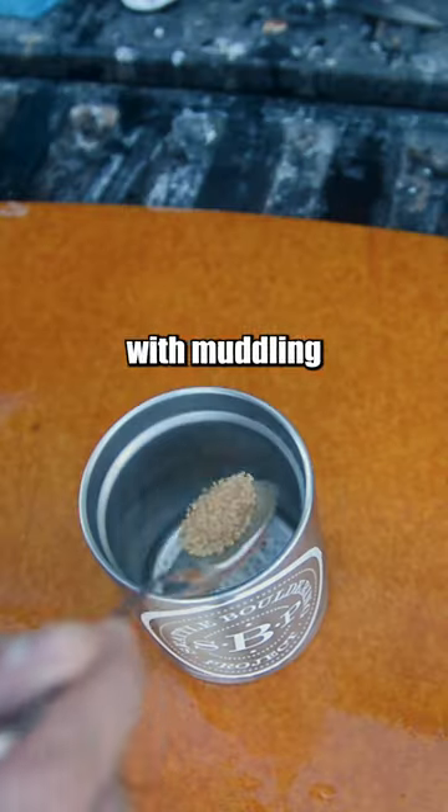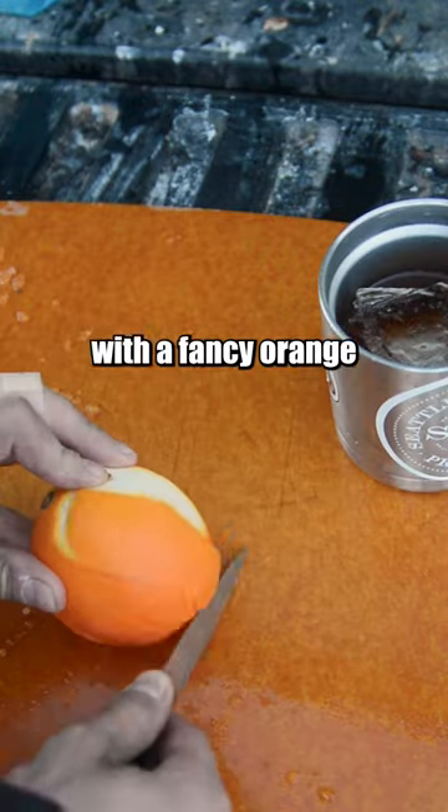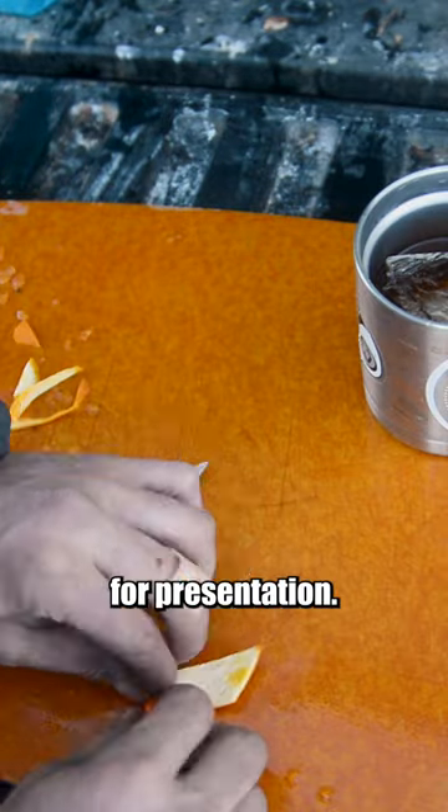After the ice is ready, I muddled the sugar and bitters into a puddle. Then I added the whiskey, the ice, and stirred. I garnished with a fancy orange peel, cut and rolled for presentation.